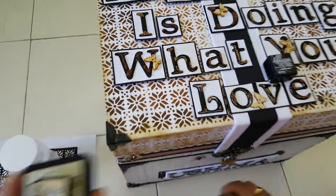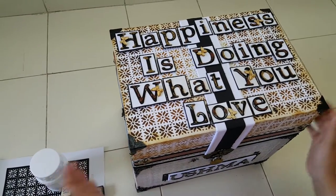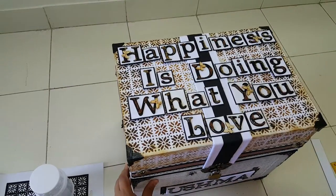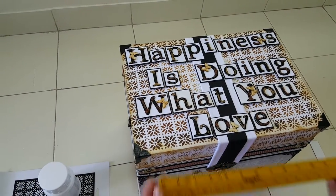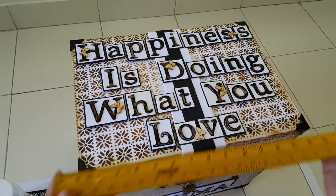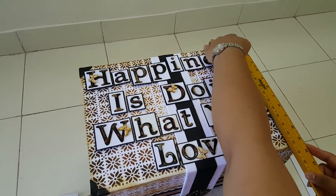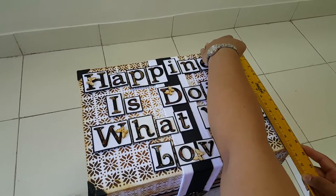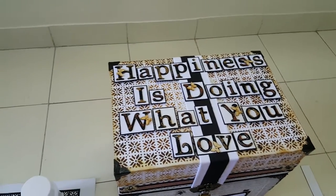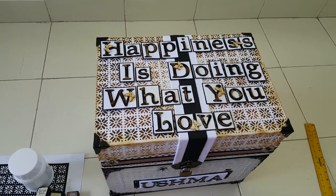It was really fun doing the distressing and creating the background — I had a great time. I had never stenciled on such a huge project before. The box measures around 16 inches in length, 11 and a half inches in breadth, and 14 inches in height — so 16 by 11.5 by 14 inches.